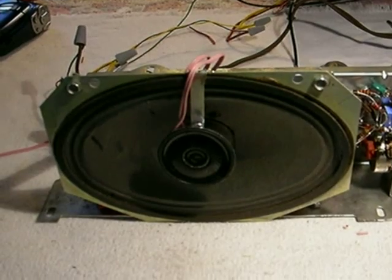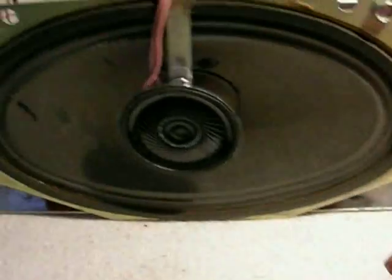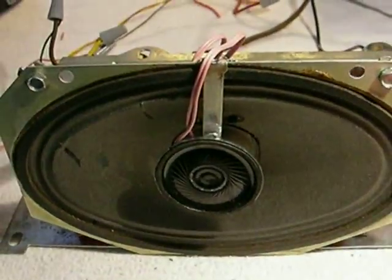So now we have a separate tweeter here in the middle on a hanger. It's sturdy, and the paper cone of the woofer can't move far enough to hit it.